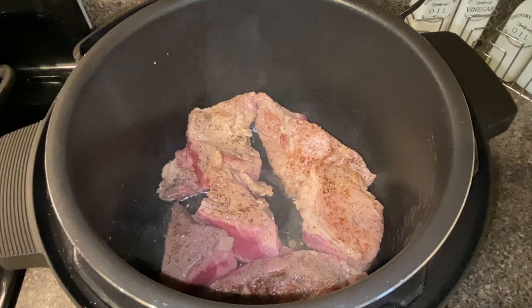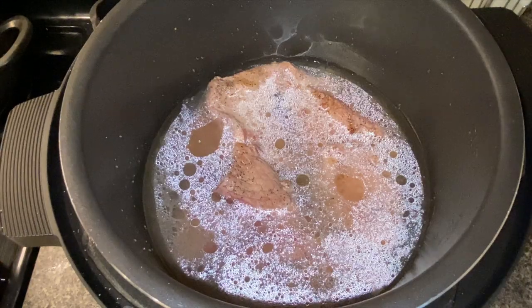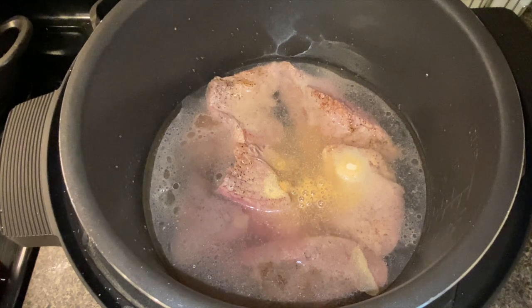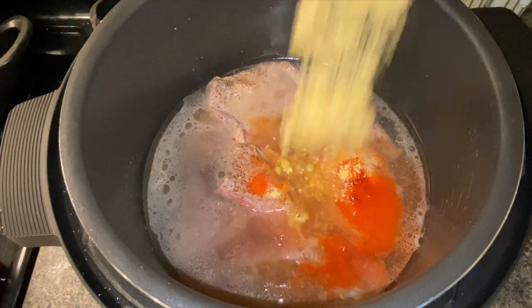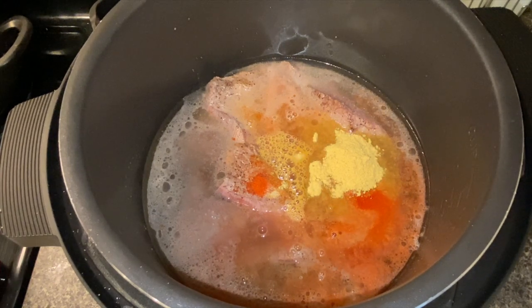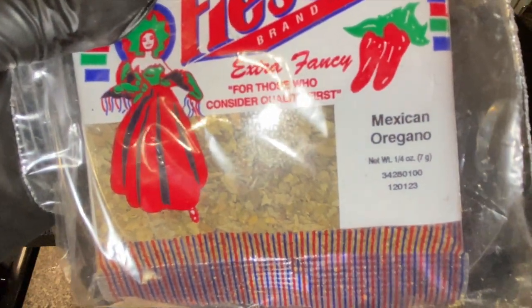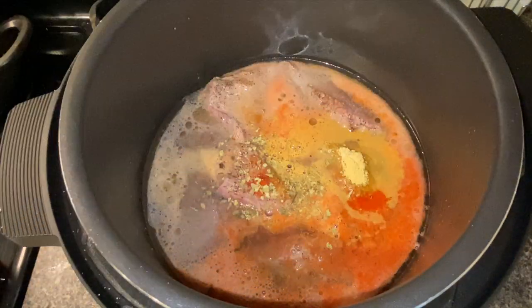After you're done searing, cancel and then add 4 cups of water, onion powder, garlic powder, smoked paprika, bouillon seasoning, salt, Mexican oregano, and 2 cloves.